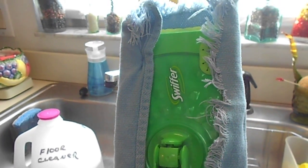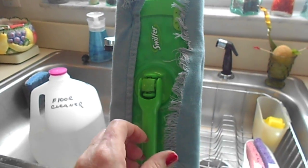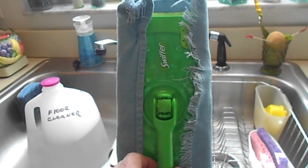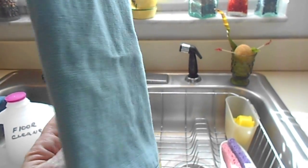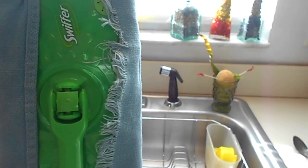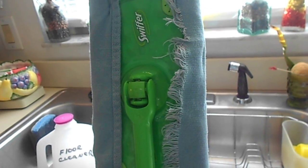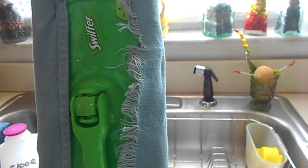Good morning everyone, this is Jeannie, welcome to my channel. I have a little do-it-yourself Swiffer recipe for making your own Swiffers. I don't know if anyone has used these Swiffers — they're great, but you have to keep buying them over and over. Only one of these will do like a third of my house, so I have to use practically the whole box that I buy at Target or Walmart. I decided to try to make my own.